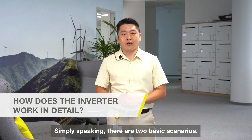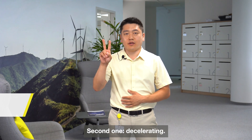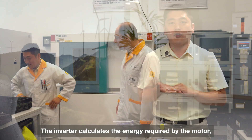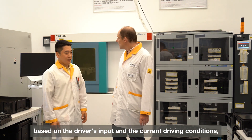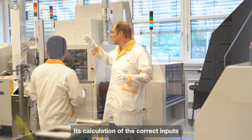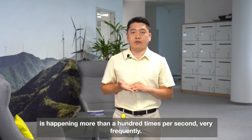Simply speaking, there are two basic scenarios. First one: accelerating. Second one: decelerating. Let's have a detailed look at what's happening during acceleration. The Invata calculates the energy required from the motor based on the driver's input and current driving conditions such as position, speed, and temperature of the motor. This calculation of the correct input is happening more than 100 times per second — very frequently.